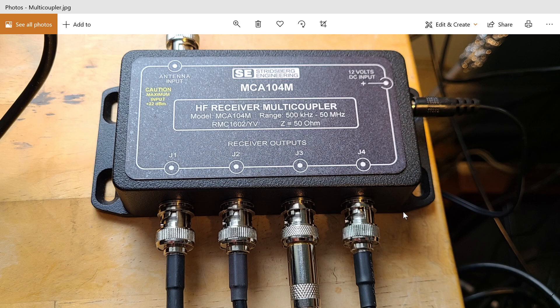It seems to be quite good quality. When I disconnect the antenna input, the receiver noise floor drops to essentially zero — pretty much the same as having nothing connected to the radio input directly. It's a metal enclosure, which is nice. The included power supply is a small linear supply, not a switching supply, to ensure it doesn't create extra noise.